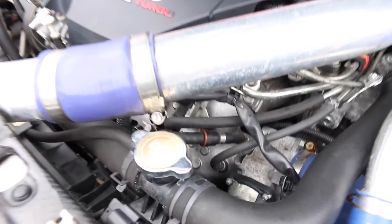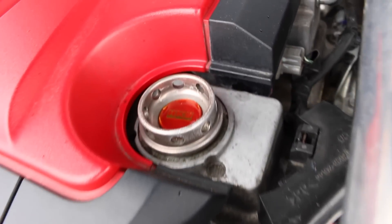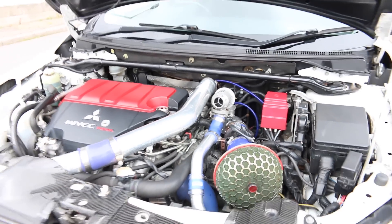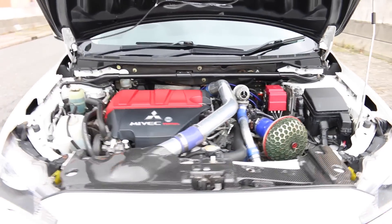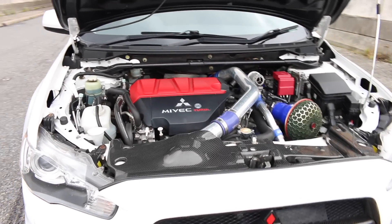The intercooler has also been upgraded to an AMD one. We have a few HKS bits as well — a radiator cap and their oil cap. After a remap, this is pushing out about 393 brake horsepower and 412 foot-pounds of torque.